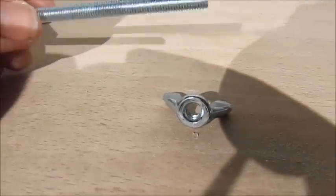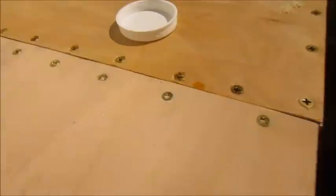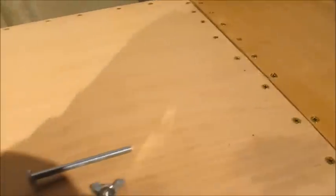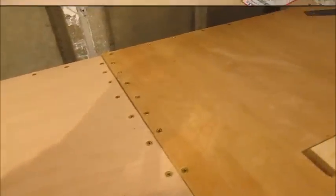Drill a couple of holes and you can see it lines up really well, makes it more secure so it's not rattling around. If you need to do any work in there and take it apart for some reason, you just whip off the wing nut and take the bolts out.